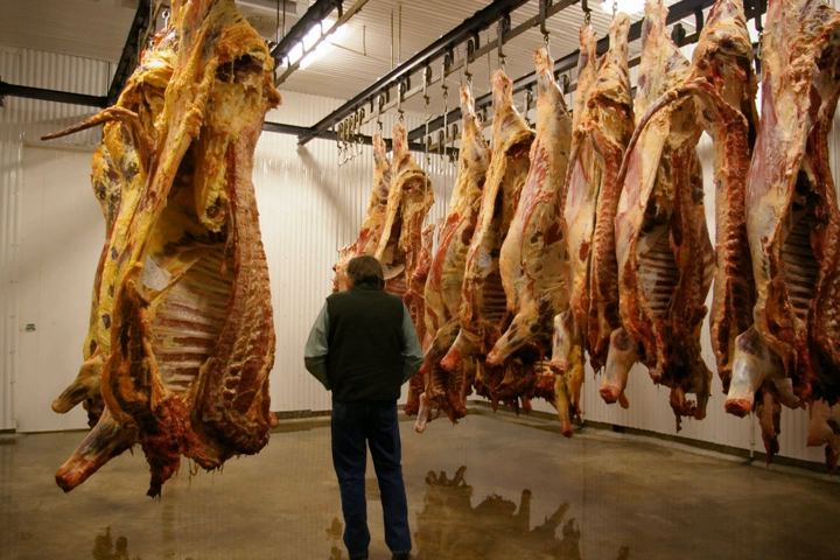Meat has been hung and dry-aged throughout history after butchers discovered that this method makes beef more tender and flavorful than meat eaten immediately after slaughter and butchering. In the 1960s, a combination of meat hanging's expense and the new process of wet aging caused meat hanging to almost stop entirely. Meat hanging experienced a surge of popularity in the 1980s though, and dry-aged beef continues to be sold in high-end restaurants around the world.